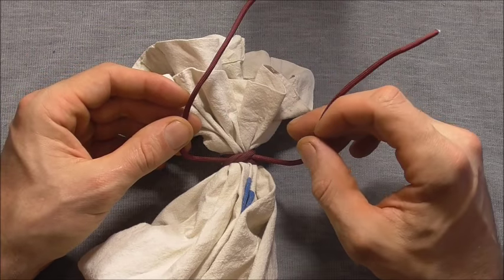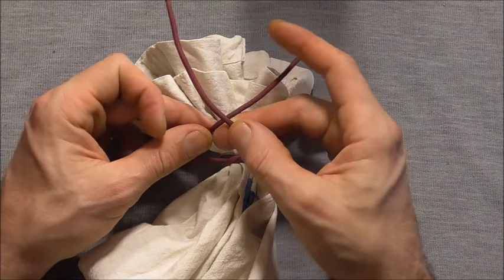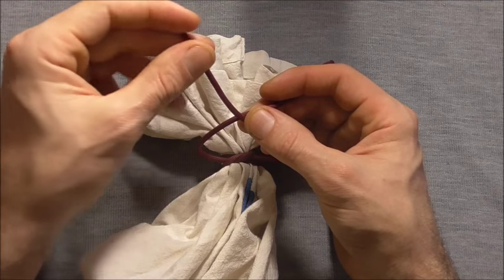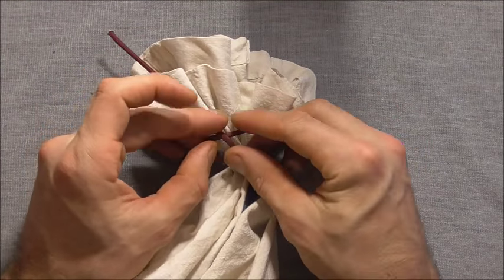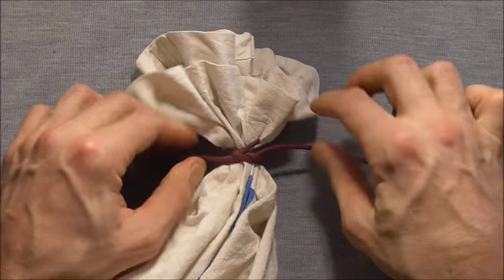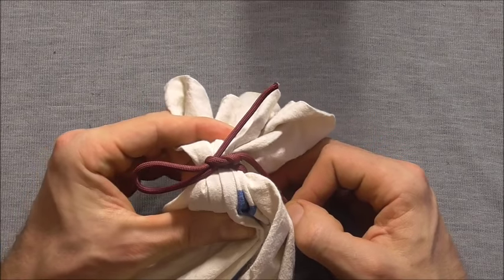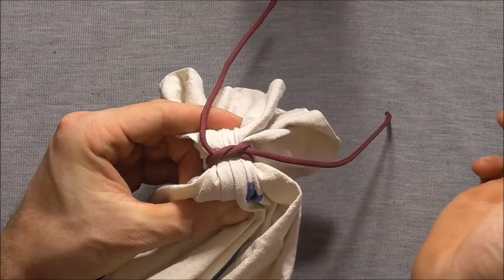We went left over right to start off, so we will go right strand over left. Instead of tucking the end through, I'm just going to fold this over and tuck a bight through. Tighten this down and that's the completed knot with a draw loop so we can undo it.